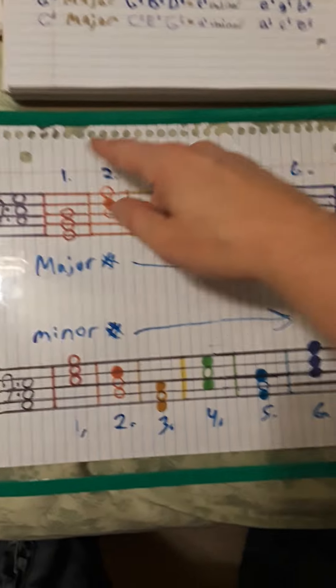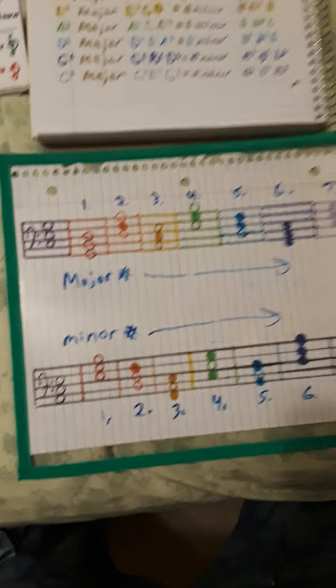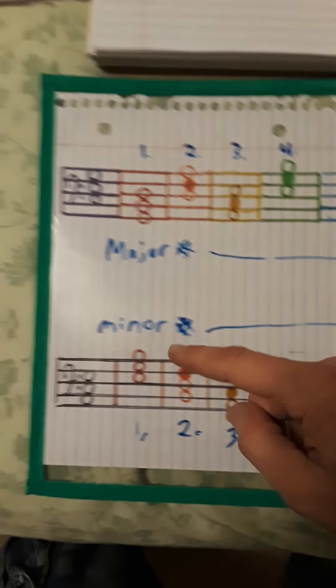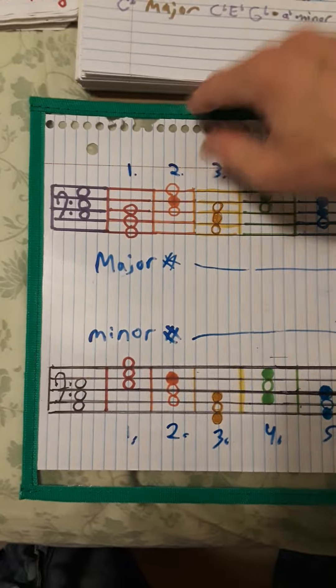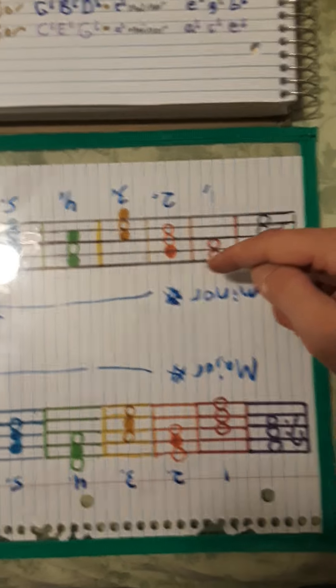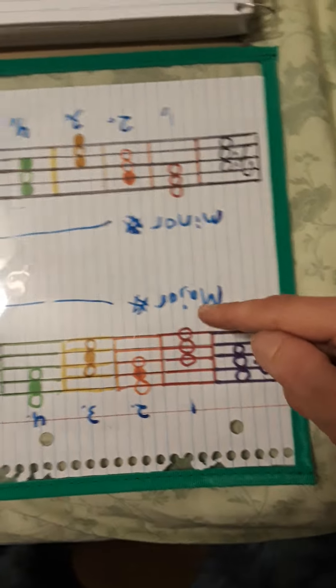The numbers tell you how many sharps or flats are in the scale. So this would be your G major — G, B, D. And then its minor: E, G, B. But if you were to turn it around and read it upside down, this would be F major — F, A, C. And then this would be the minor, D minor: D, F, A.